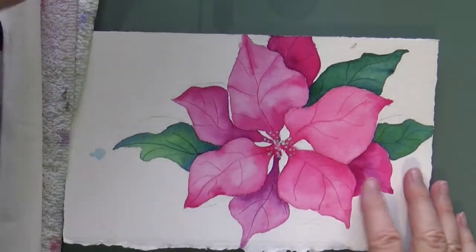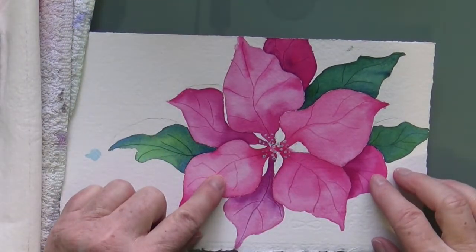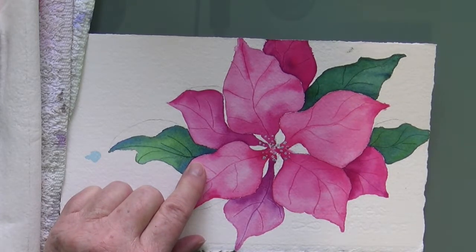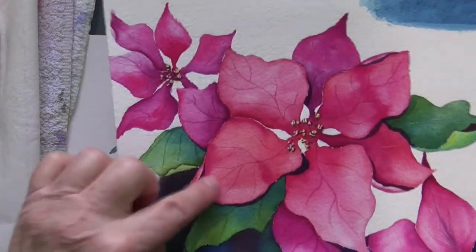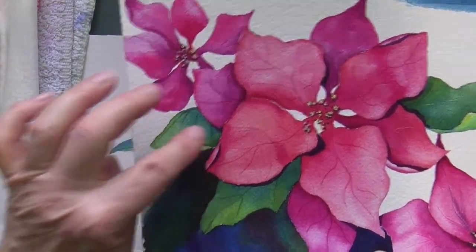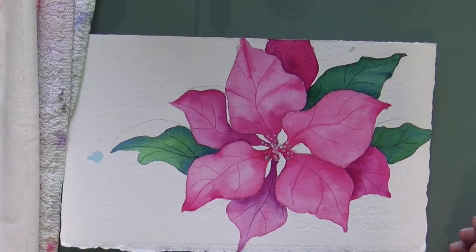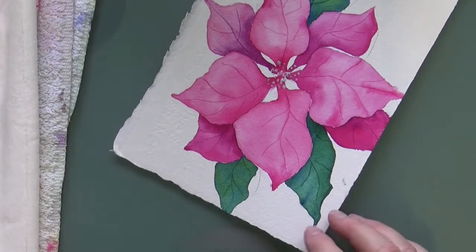All right, so I got all my petals painted and I'm using a different little demo because when I did my demo in class, I didn't get the part where I put the cast shadows on. So I thought I might as well use the opportunity to give you a little recap on how to do those folded-over pieces, or areas of the petals and the leaves.